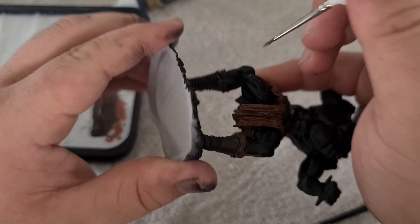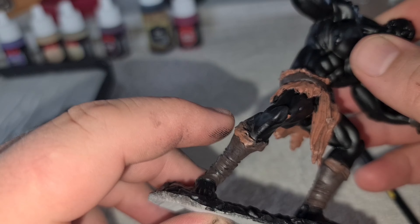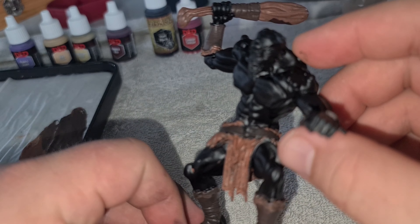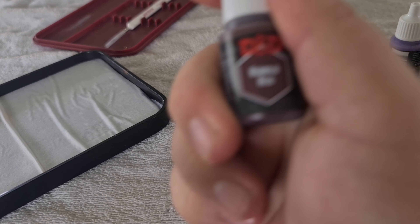This piece of advice — lighter than darker — is only valid if you're not going to be shading or adding colours on top of other colours. Because if you are going to add colours on top of other colours, then it is very important that you start darker and get lighter. You will see what I mean when we get to colouring in the skin.